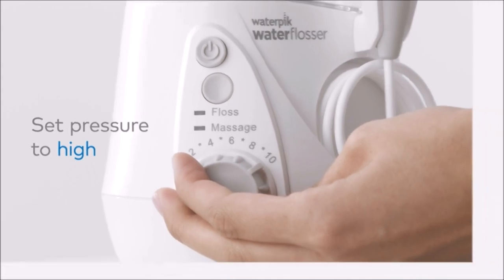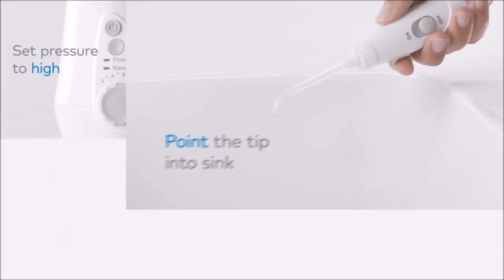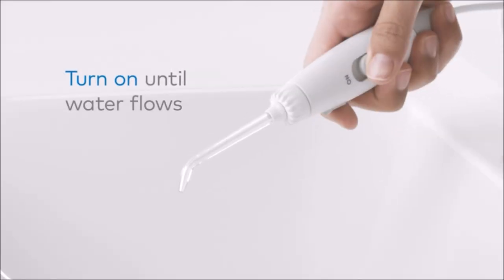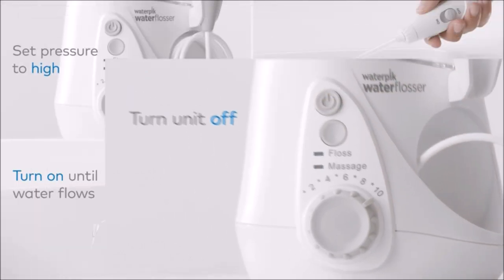Holds 22 ounces and provides 90 seconds of water capacity — no refilling required. The reservoir is top-rack dishwasher safe for easy cleaning. Easily control water flow with the convenient on/off handle switch.